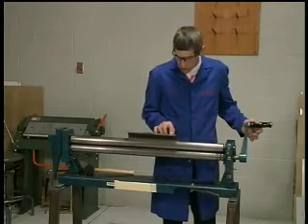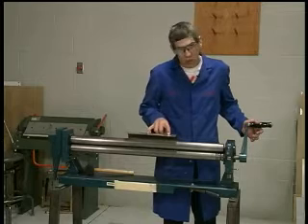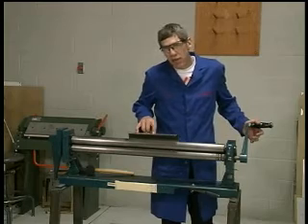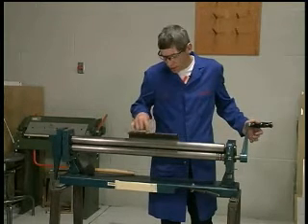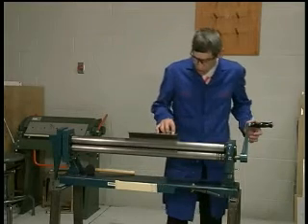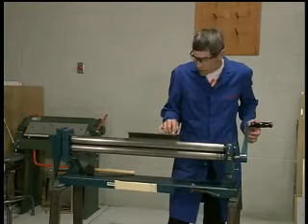We've already marked the edge of the leading edge on the top side on the outer edge with a line. It's about five-eighths of an inch from the trailing edge to the line — that's where I want my bending to end.